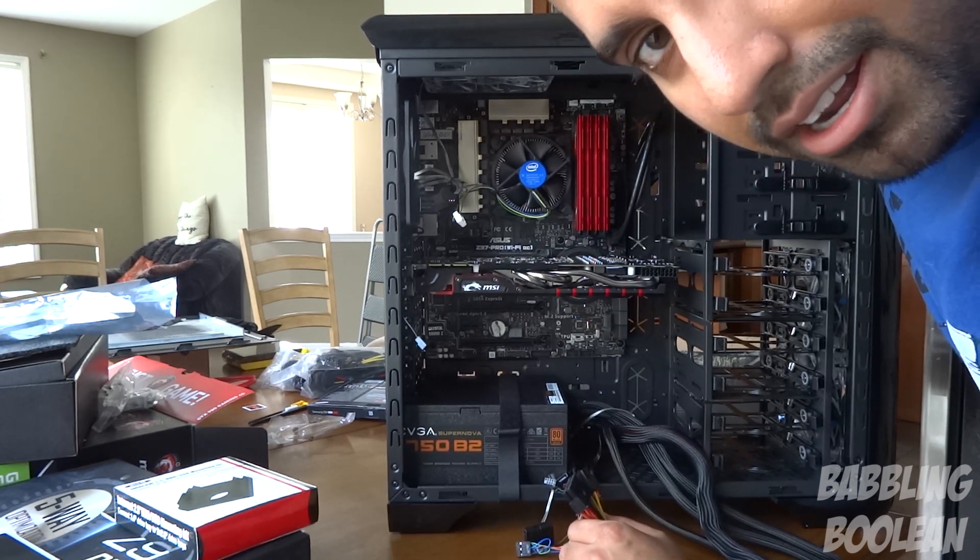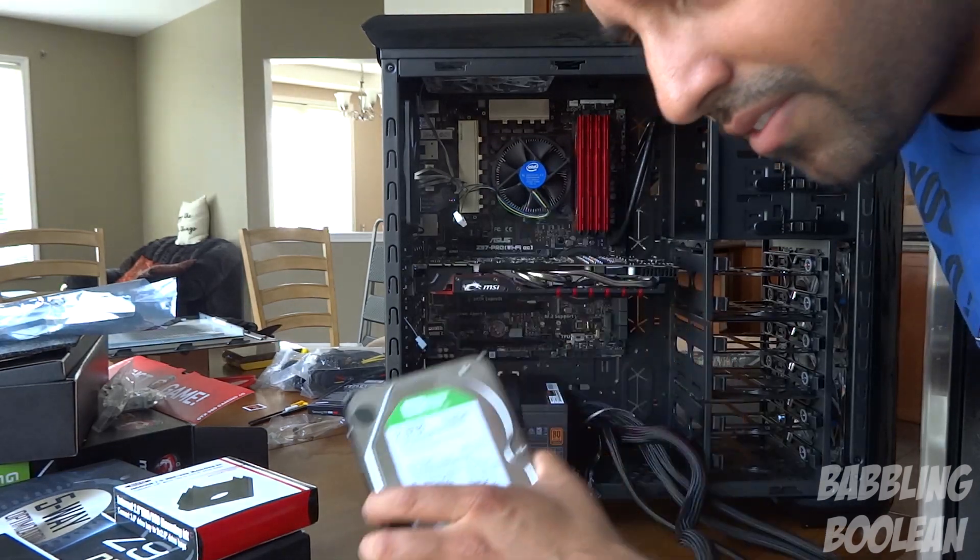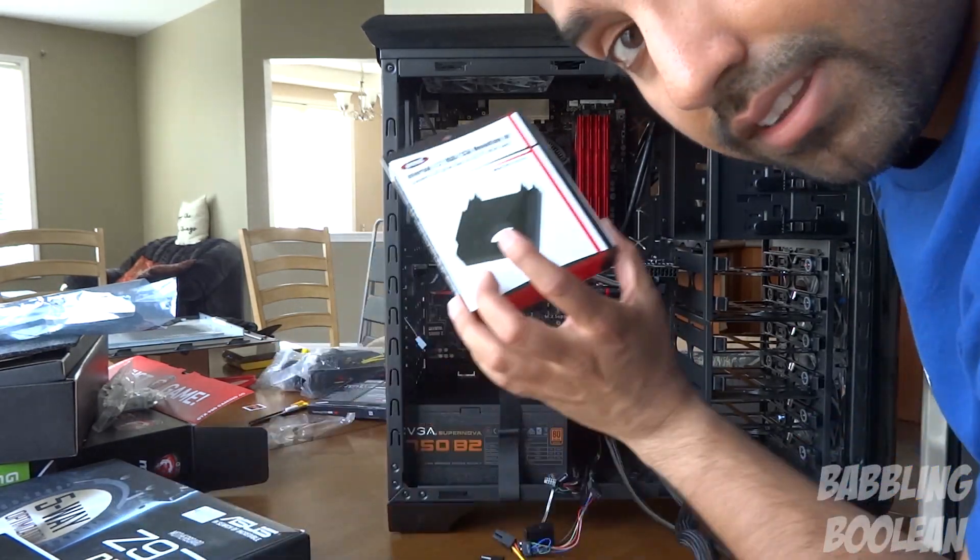I'm going to be skipping a lot of this just because it's kind of boring, and we'll skip over to when we're ready to put the hard drive, solid state drive, and the bracket for the solid state as well.